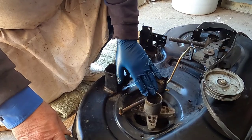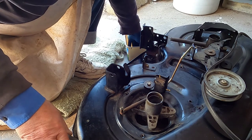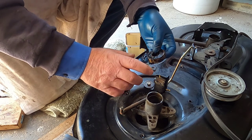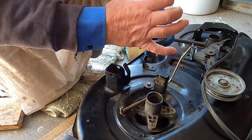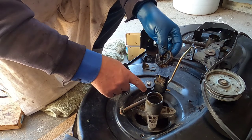I pulled all four bearings out, opened them up, cleaned them out, and repacked them. Now, on this spindle there wasn't any clip, but on some of these spindles, clean it out before you start trying to bang it out — some of them do have a C-clip in there. The grease on the outside of this bearing is just to help me get it back in.